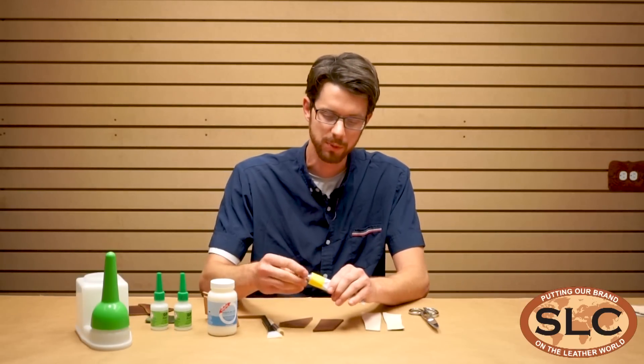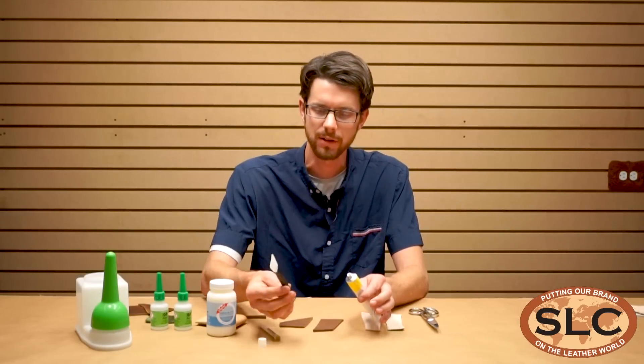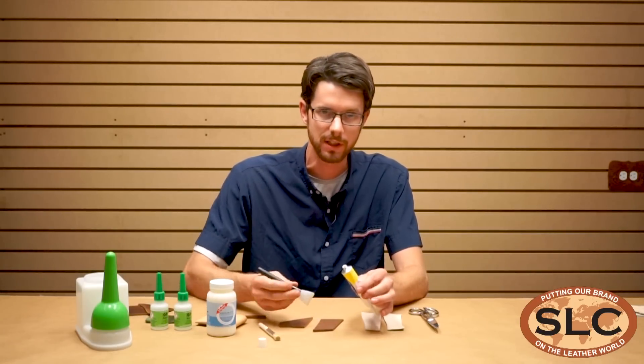I'll show you. I'll go ahead and put just a little bit of this on. Like I said, you want to spread it thin, and to do that, we've got these handy little silicone spatulas. These are really handy. I'm building up a little bit on the edge and just using it to apply.